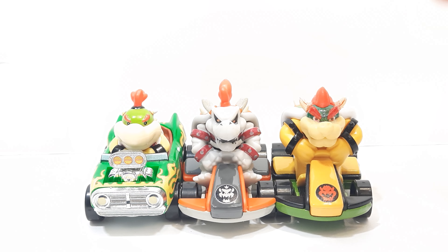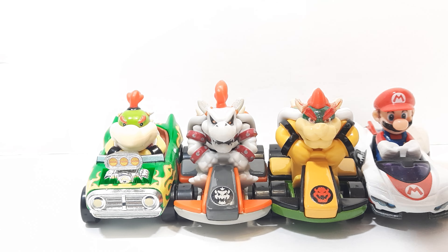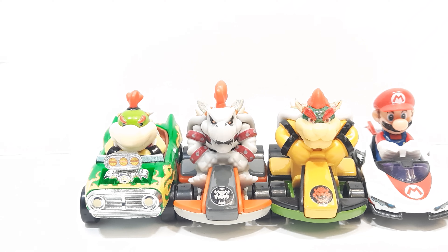For some comparisons, we have the original Bowser and Bowser Jr. — very cool, accurate scale figures — as well as Mario. You can see the scaling is very cool. This Dry Bowser is smaller than average but still really cool. I'm glad they finally made a figure of him, and hopefully Jakks takes note and makes their own posable figure of Dry Bowser with a bone accessory or something like that.